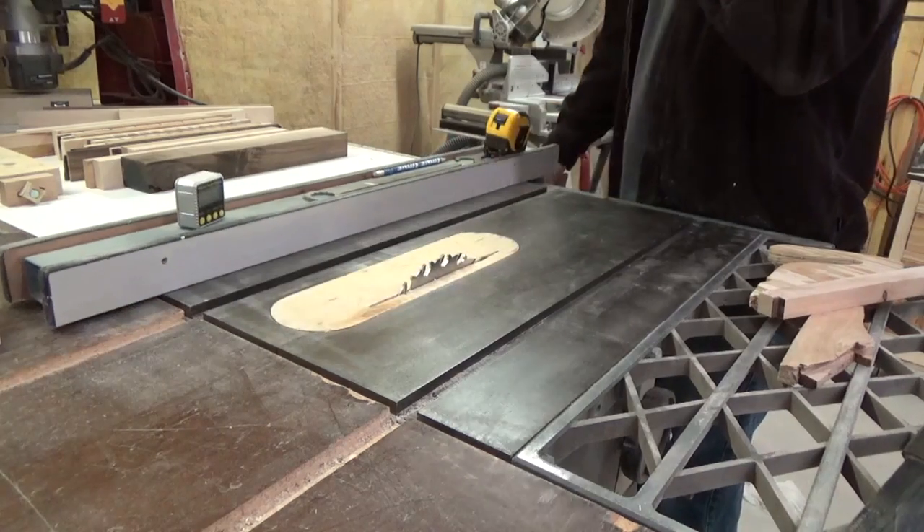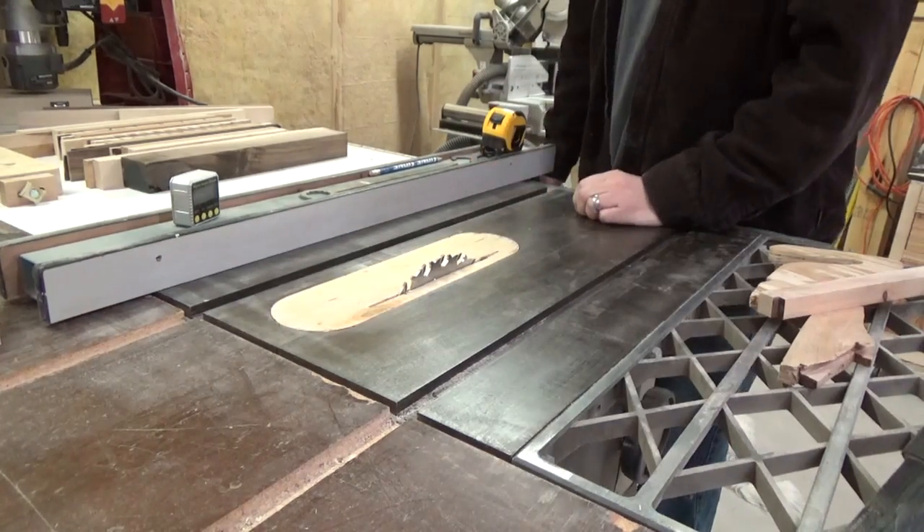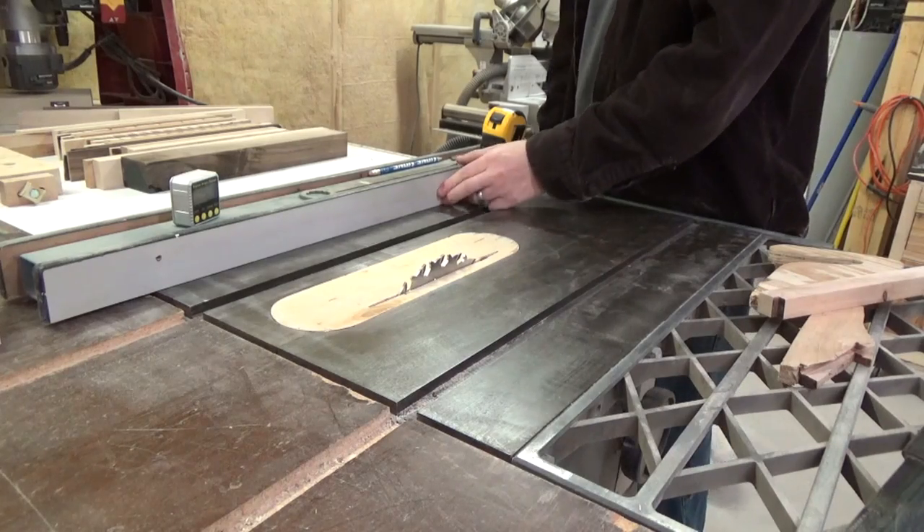So what I have devised is a jig to help me do so. Now, some of you may say all you really need is a crosscut sled.